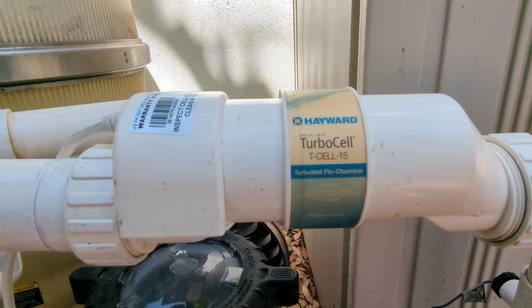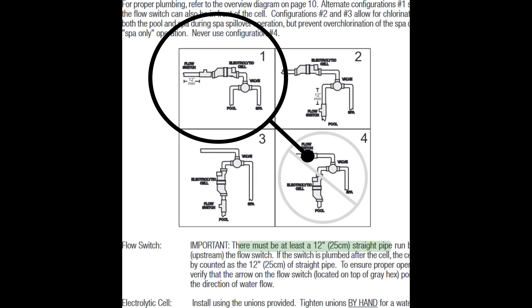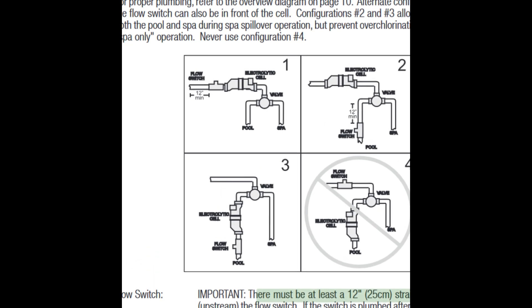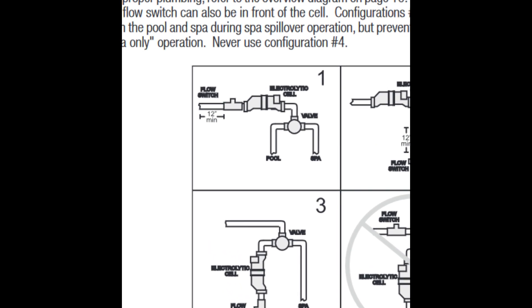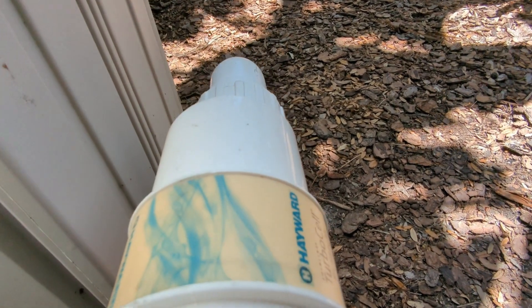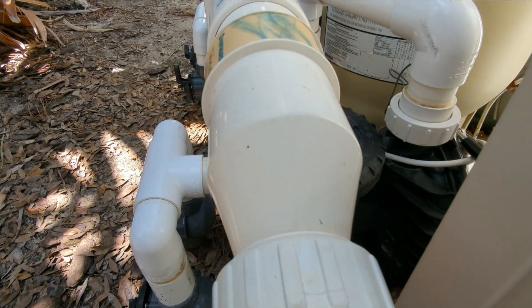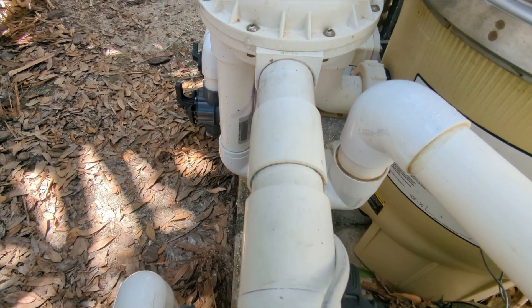Another thing to consider: looking at the diagram once more, according to diagram number one, the flow switch can be installed before the cell. I like this approach — this means the flow switch won't be getting a heavy dose of chlorine each time the cell starts to produce chlorine. If you opt for this approach, make doubly sure you have at least a minimum of 12 inches of straight run before the switch. When the switch is installed before the cell, it takes the cell's length out of the equation. So if you're thinking about having a chlorine cell installed, especially this make and model, be sure the installer fits it per the manufacturer's requirements.